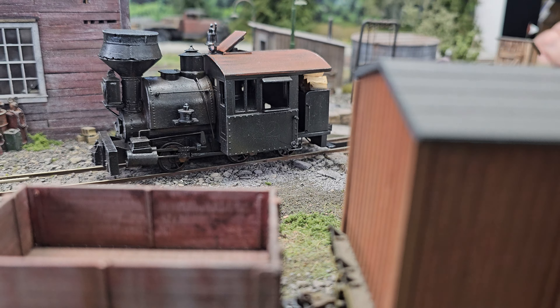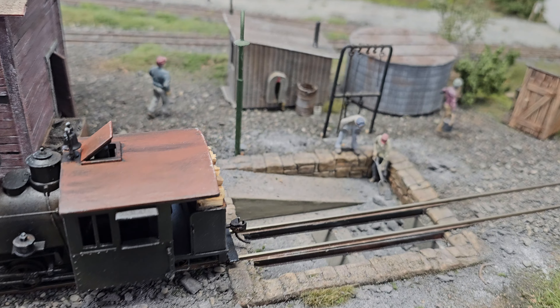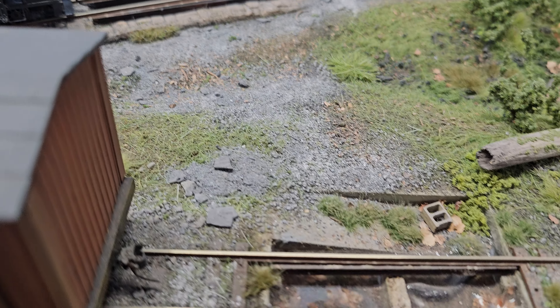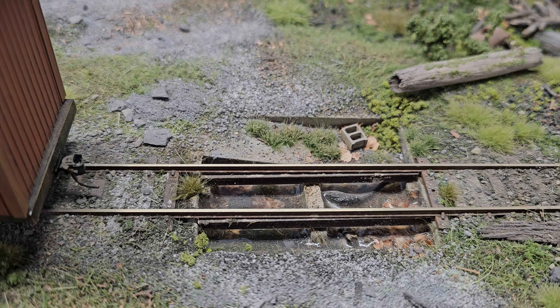And we have an interesting ash pit here — and then another ash pit over here with some water in it. An abandoned ash pit with a cinder block. Look at that outhouse. Let's take a look at some of the models down lower that I want to show folks.